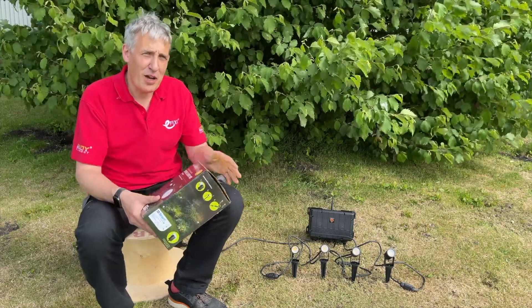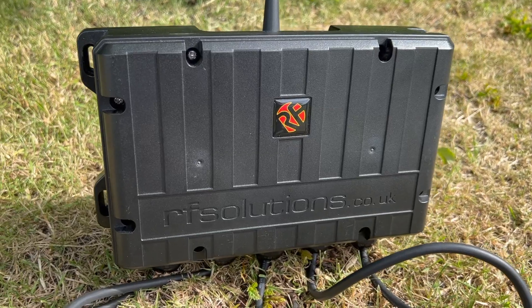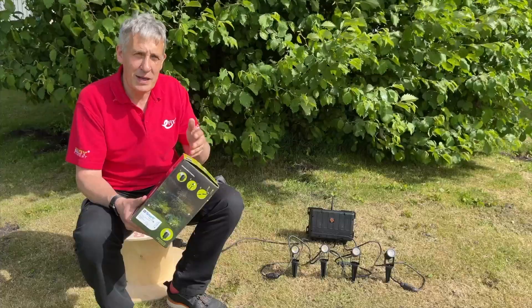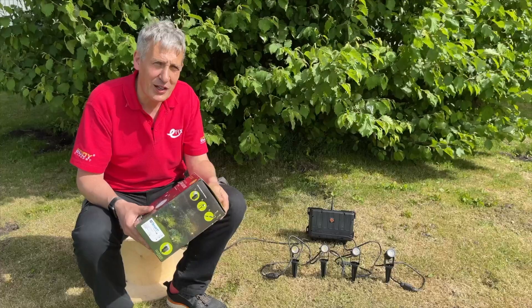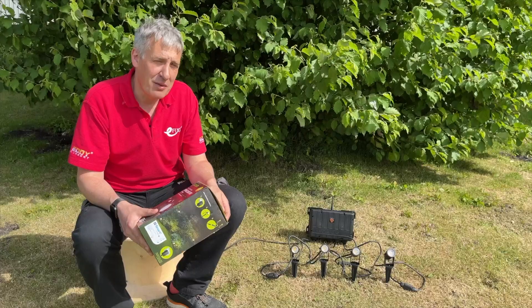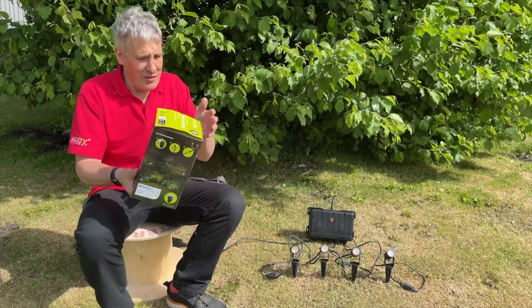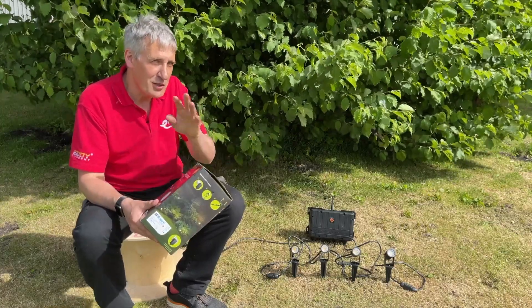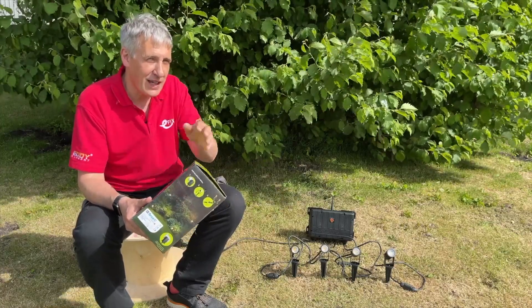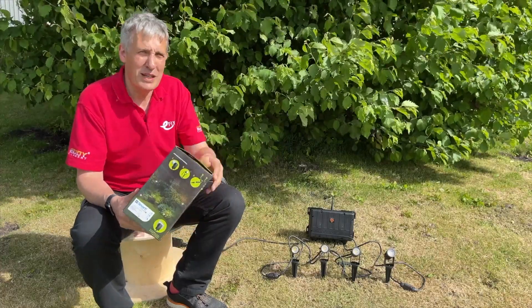This video nearly didn't happen because RF Solutions have trusted us with a brand new product launching tomorrow. I thought it'd be a great idea to demonstrate its application in garden lighting, however when the kit was ordered the wrong one turned up. Instead of mains voltage lighting I got a low voltage kit, and we've had to do some engineering work to get it to work with the solution - we'll circle back to that later. This is our IoT solution.